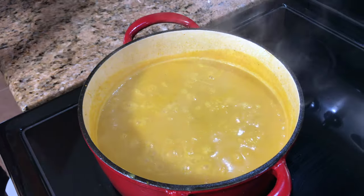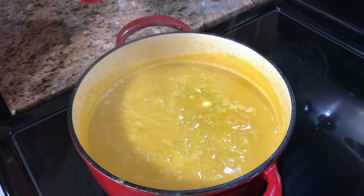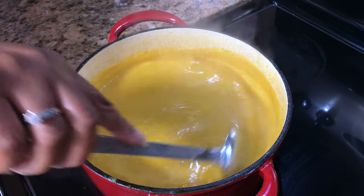Oh, that is so good! I'm gonna add some chicken bouillon — just a spoon of that. It tastes so good, it's creamy, a little sweet — you can taste the cinnamon and the ginger. I'm just gonna stir that in.